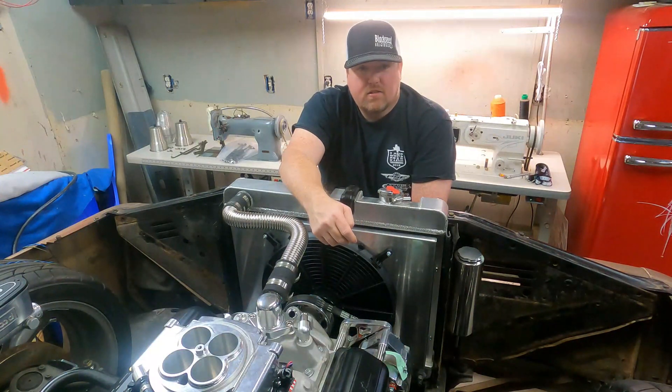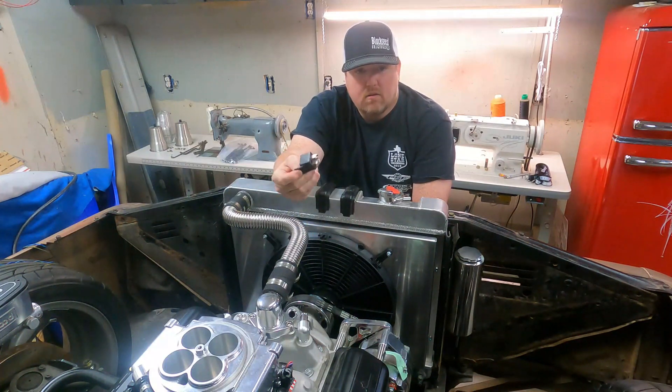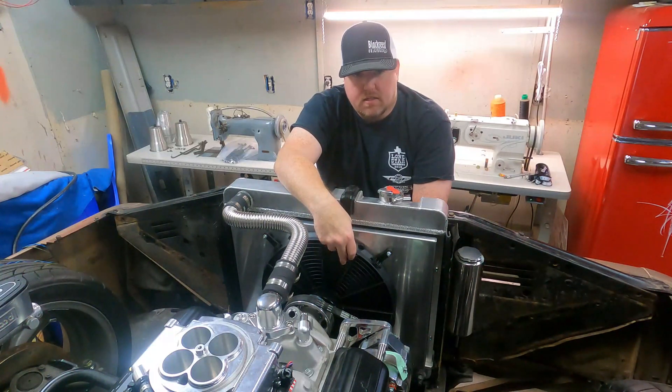I'm Brian with Blackseat. Thanks for joining. If you haven't subscribed, please do so now. Today we're going to talk a little bit about relay wiring and how it's incorporated into an electric fan system.